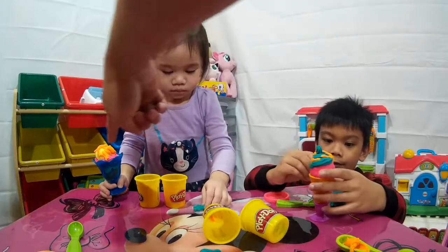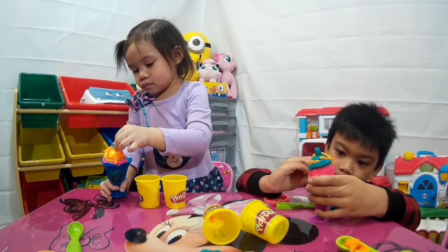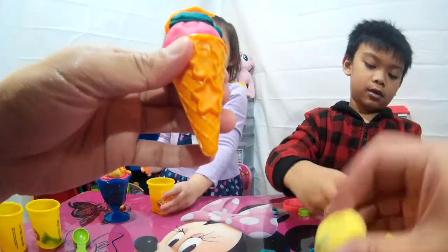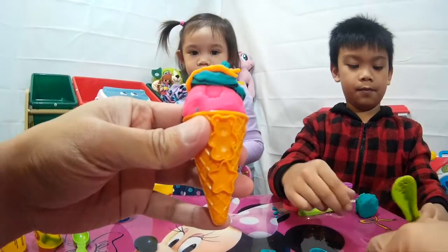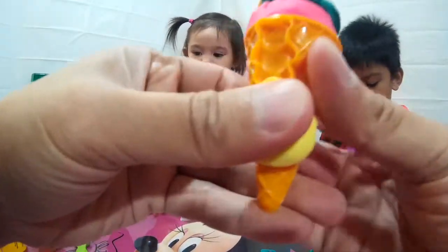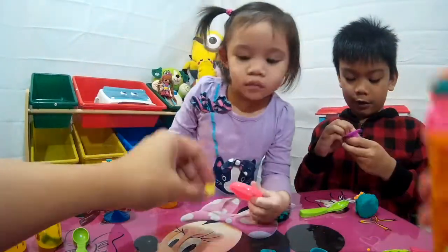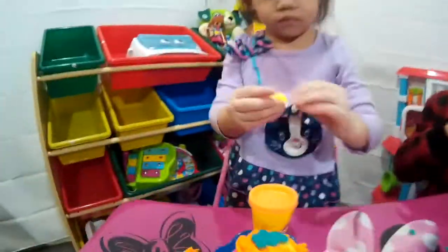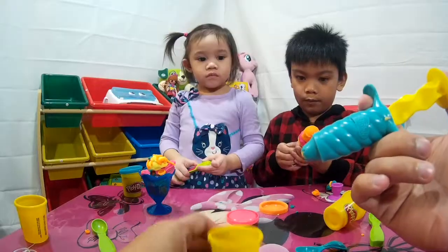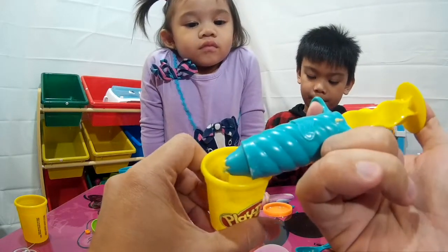Alright Daylene, put your gummy bear on top! Good job Daylene! Look at that, nice ice cream Daylene! I'm gonna make a star for Daylene using the cone from Dominic! Awesome, good job! Okay, we're gonna start using this Play-Doh cup to make that twirl — ice cream twirl.